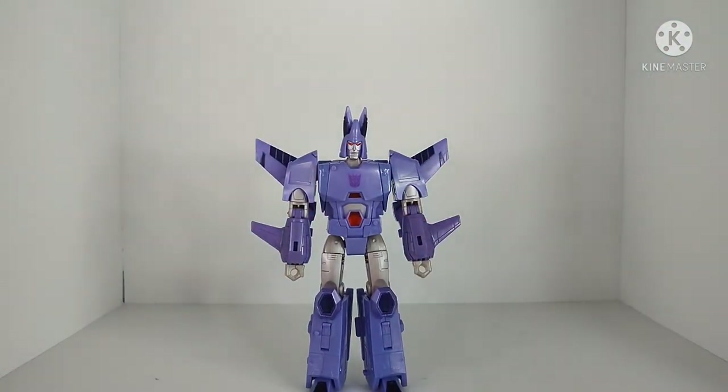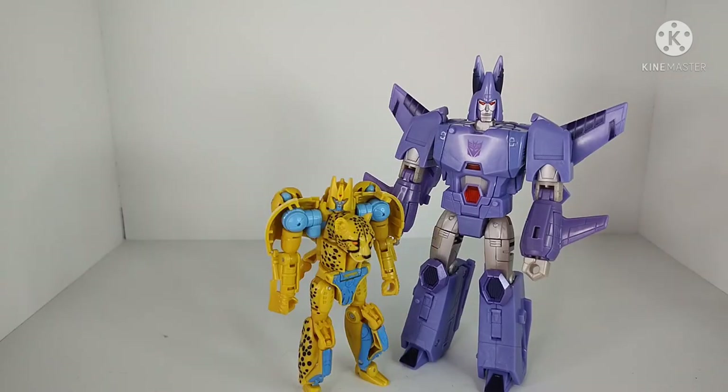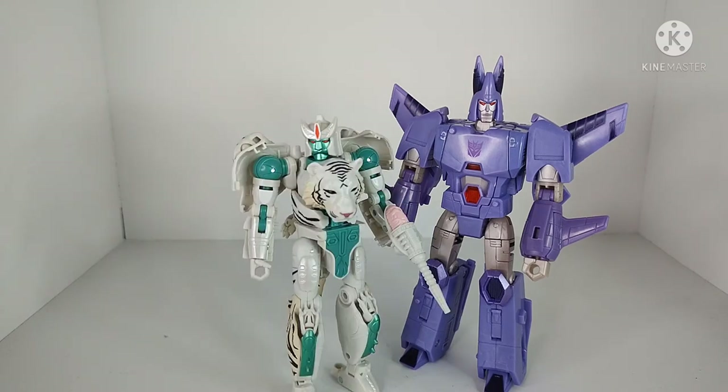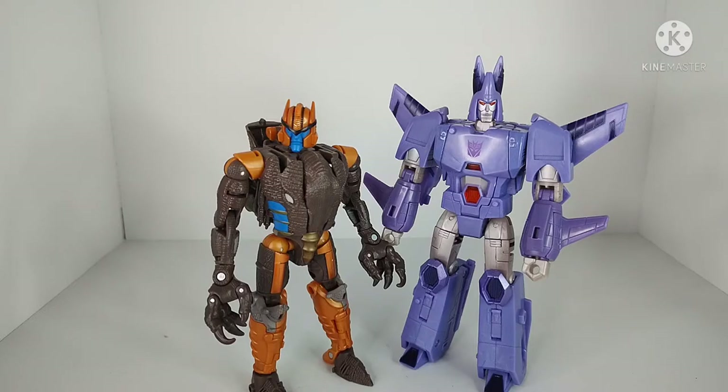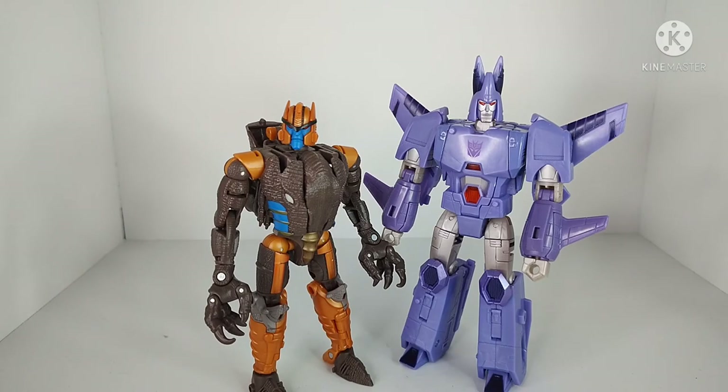Overall, extremely poseable — you can pull off some really expressive poses with this guy. For robot mode size comparisons: Deluxe Class Kingdom Cheetor, Voyager Class Kingdom Tigatron, and Voyager Class Kingdom Dinobot. Cyclonus is actually pretty tall for a Voyager.